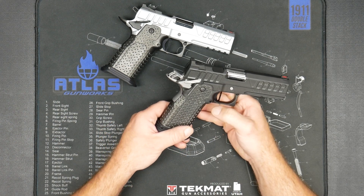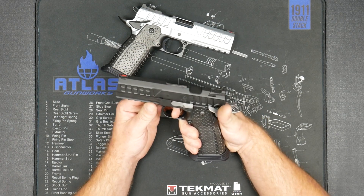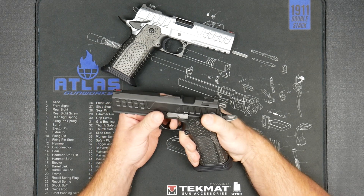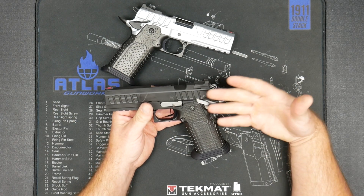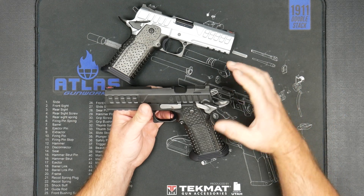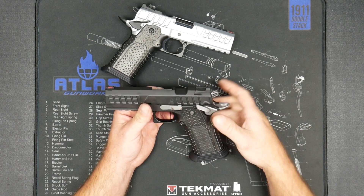Of course we have the Gephardt trigger system — you can choose your trigger color and length, and you get that amazing Atlas trigger. We set the trigger for one and three quarter pounds, and you always have the option of keeping it there. But if you want a carry trigger, we just turn up the spring, and if you ever want to adjust it back down, the geometry will work for that.